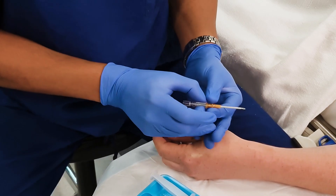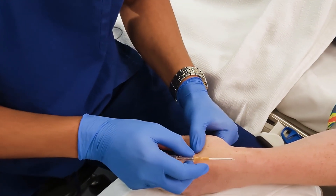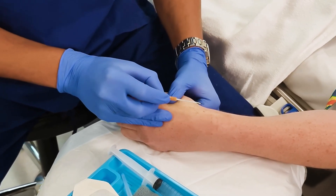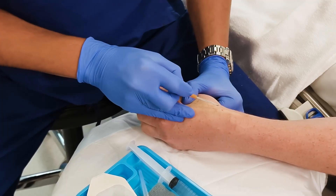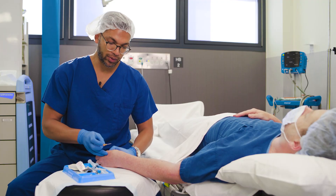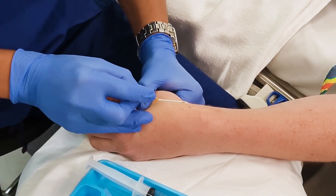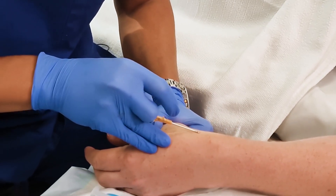First, making sure that the cannula itself is loose. I tense the skin and make sure my thumb is out of the way so I can get a nice low angle of insertion. The red dot marks the spot — that's exactly where my insertion point is going to be. I make sure I'm stable, sitting down, comfortable, with my fingers resting on the hand. This is a superficial vein so I've got a low angle of insertion.